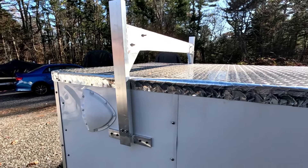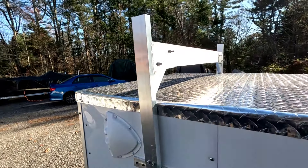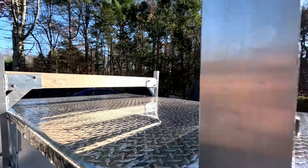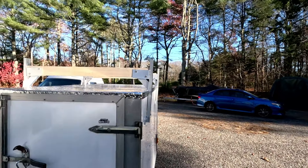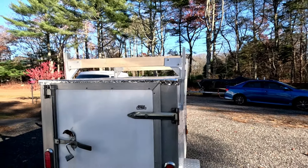Next thing I did, I put on these racks — they bolt in, and I'll show you how they work on the inside. You put a 2x4 across there and it gives you the ability to put whatever you want on top: a tent, a canoe, whatever you want to carry on top that may be a little bit longer than what will fit inside.